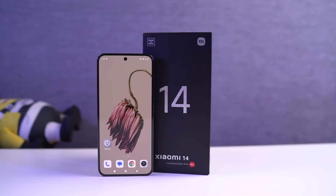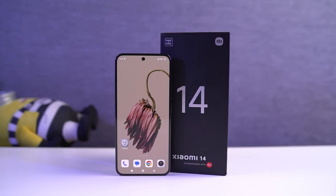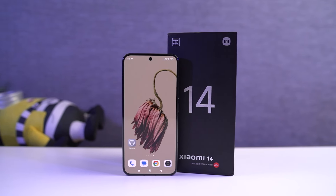So guys, these are all the most important tips and tricks that you need to know about your phone. If I missed out on anything important, do let me know by commenting below this video. With that said, this was Nikhil signing off, see you in my next video.